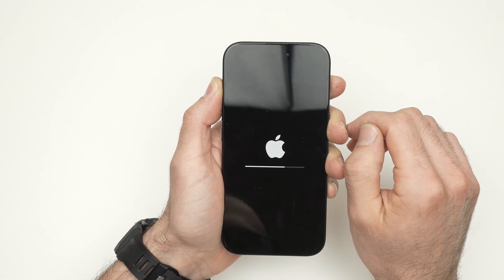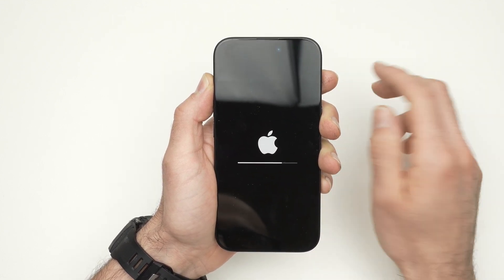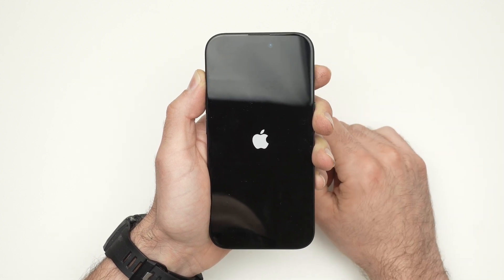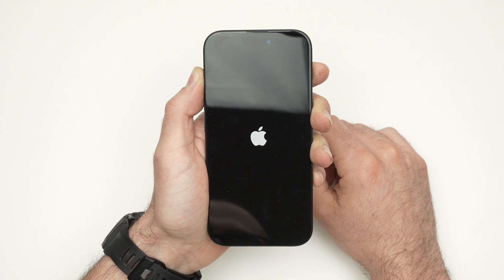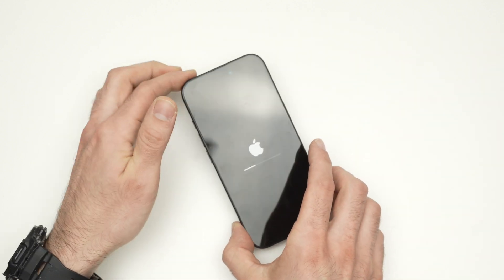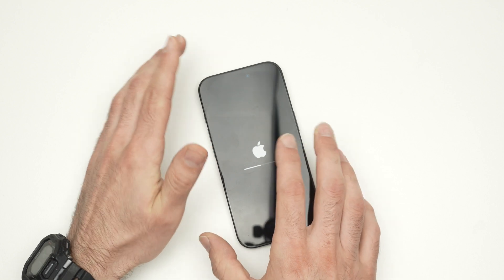After a few seconds, you should see the Apple logo appearing with a loading bar. Don't touch anything — just wait at this point. You can even put the iPhone aside because it could take a few minutes.